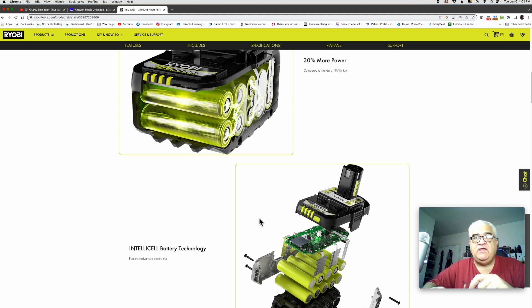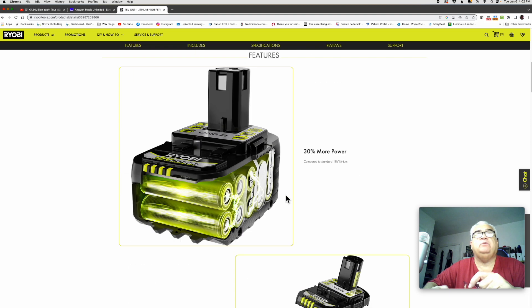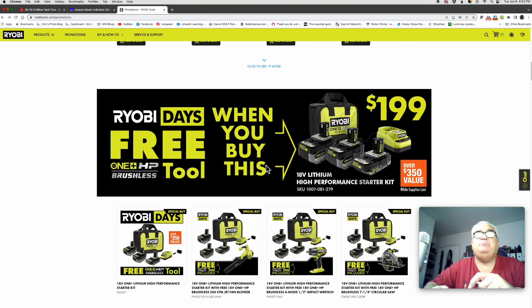The difference between lithium and lithium plus honestly is the size of the cells in here, and the difference between lithium plus and lithium plus HP I believe is that communications port. So that is the two battery